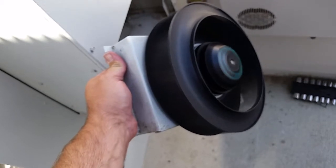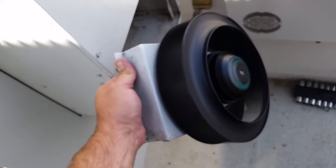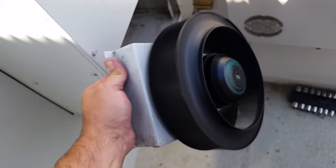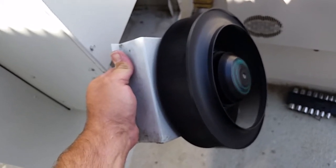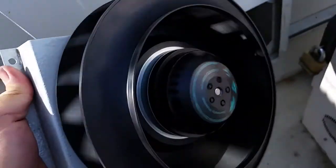Before you close it up, it's always a good idea to power it on and make sure the fan is running. It took a few minutes for it to kick on after the compressor kicked on, so check it before you put it all back in. Then turn it back off and get everything mounted and closed up.